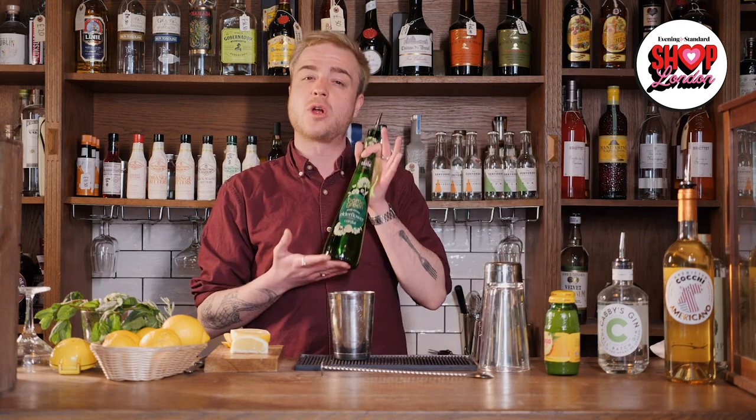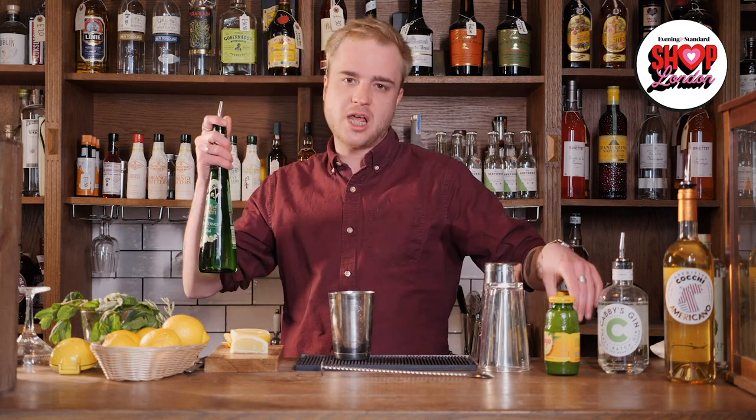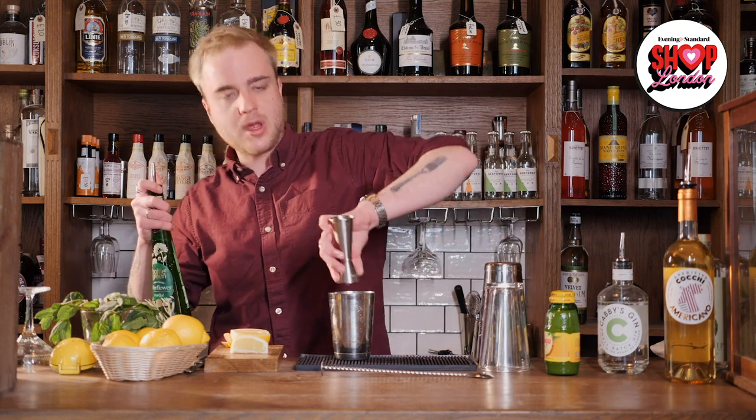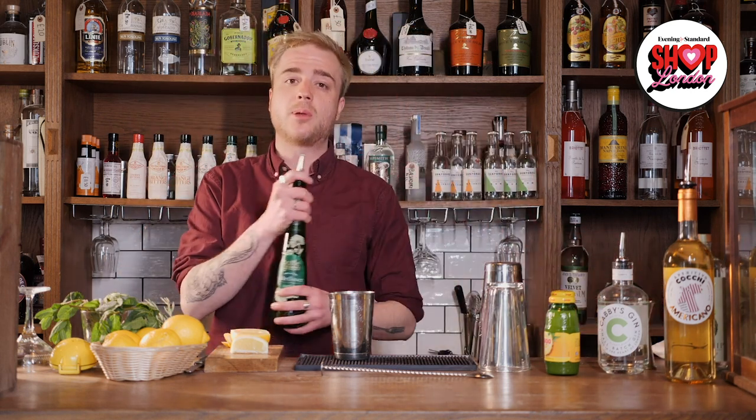Just to recap: in my cup I've got a quarter of a lemon, a handful of slapped mint leaves, two shots or 50ml of gin, one shot or 25ml of apple juice, and half a shot or 12.5ml of elderflower cordial. Now to finish this cocktail off we're going to need some crushed ice.